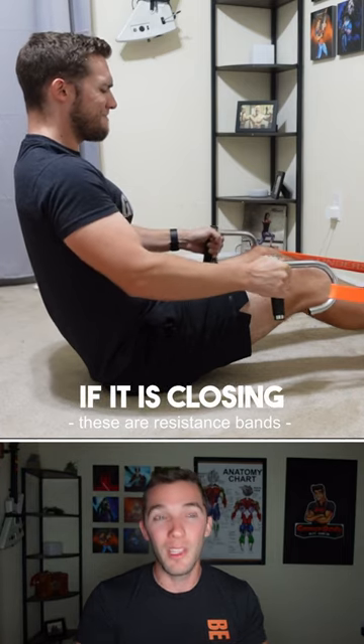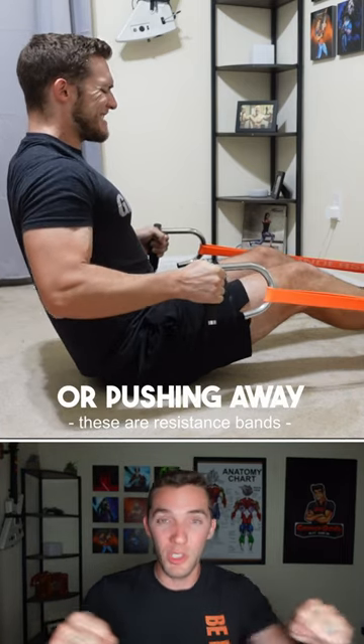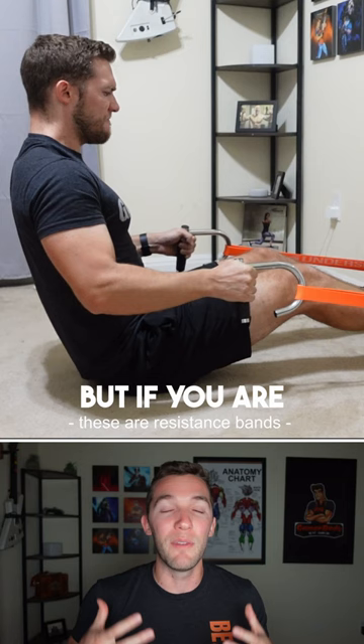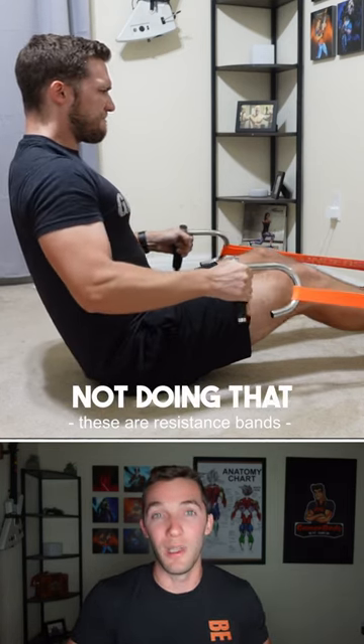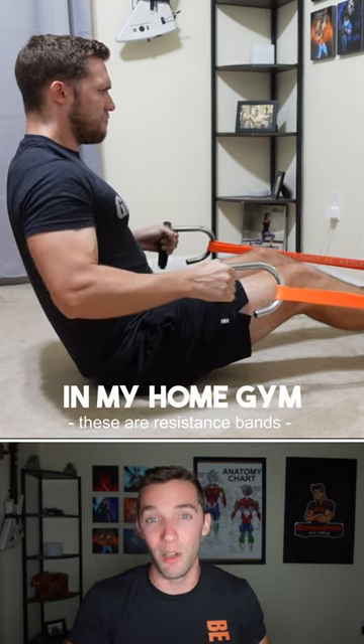If the door is closing when you're pulling towards you or pushing away from you, then that is fine. But if you're using it in a way where it's going to open towards you, I would advise not doing that. And that is actually how it's set up in my home gym.